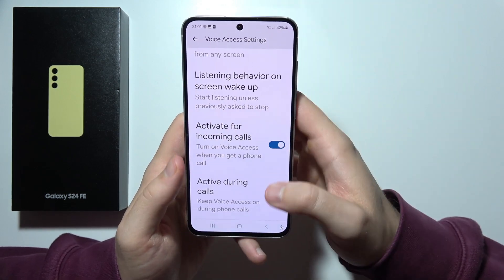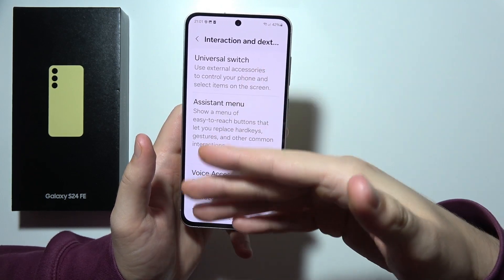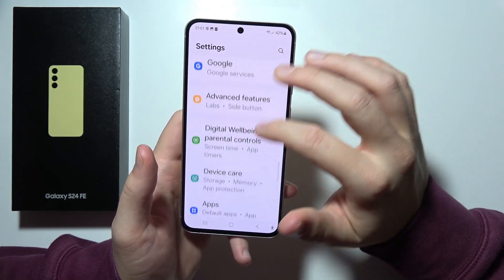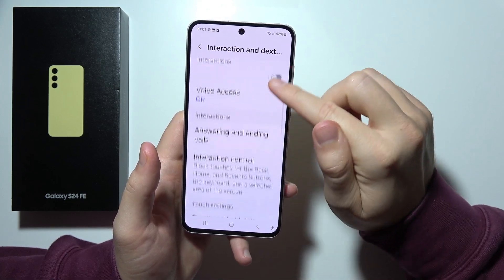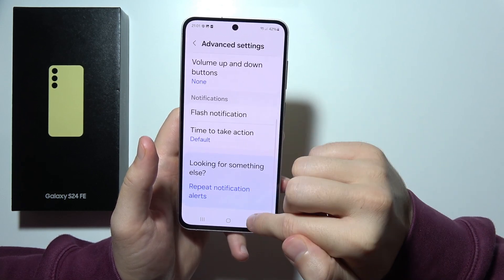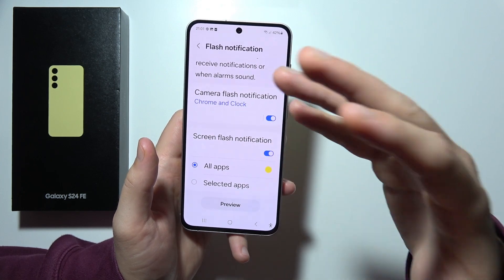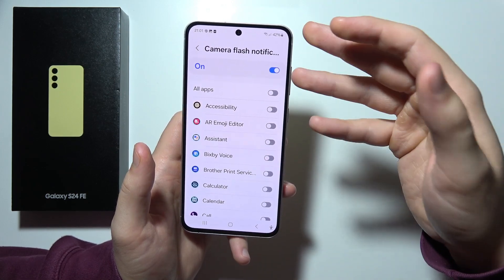Next, we can find flash screen and flashlight notifications. So we can get visual alerts with flashing lights for notifications when we need extra visibility. This feature is available when you go to accessibility. You can turn it on and off, and you can pick specific apps — so you can turn it on for every application or only for specific ones.